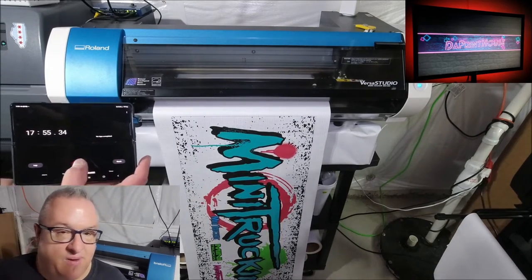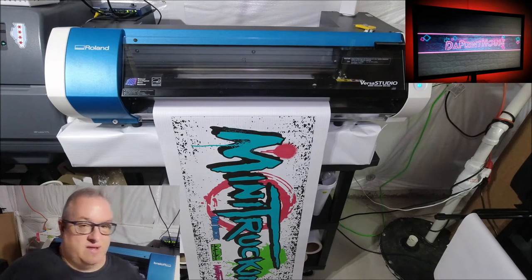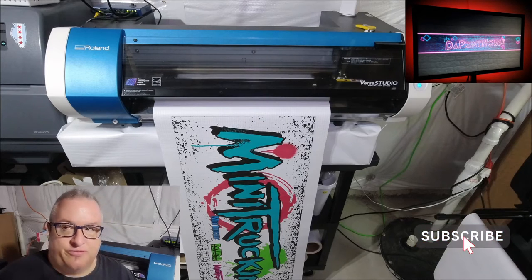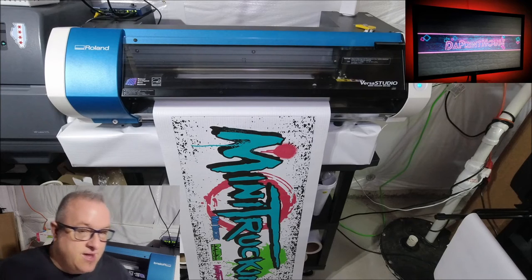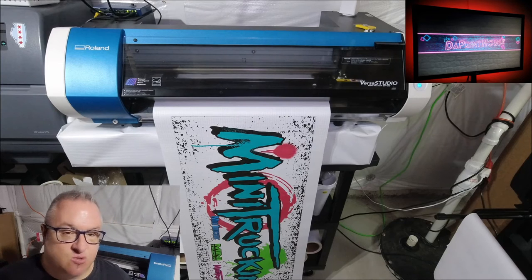The BN20 prints really vibrant and really good. The resolution is phenomenal, and that was only 720 by 720. For this video I used a regular generic profile in VersaWorks with TrueColor 2 or 3 — nothing special. It seemed really dry when I put it on the table, so you could probably get away with packing it right away. Remember, by the time the print finishes you already have about 15 minutes of dry time on the first part.